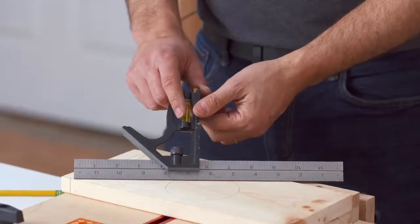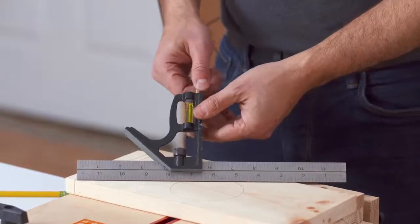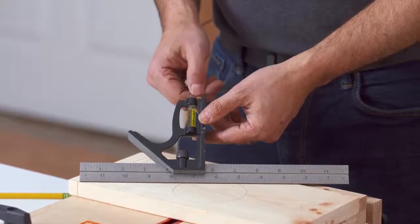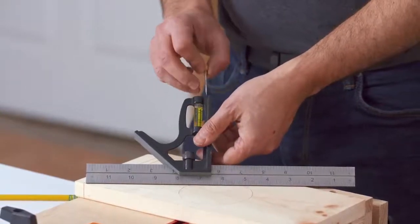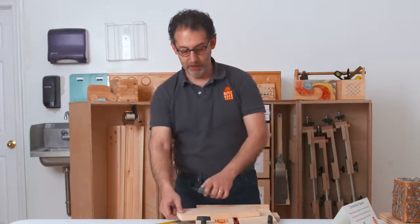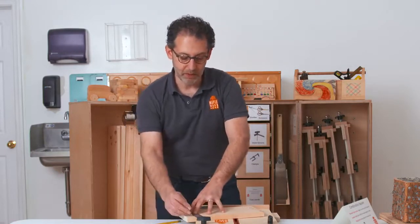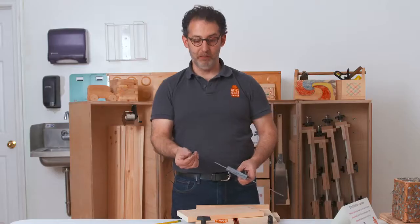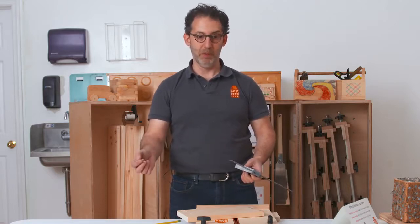The combination square also has a level, which can be useful for projects. There's a feature you may want to remove, which is what's known as a scratch awl — A-W-L. The scratch awl can be helpful for more advanced woodworkers to create lines; you can use it instead of a pencil. However, it is also a sharp nail, so you can feel free to take it out and put it elsewhere in your tool kit.